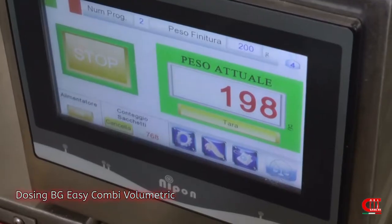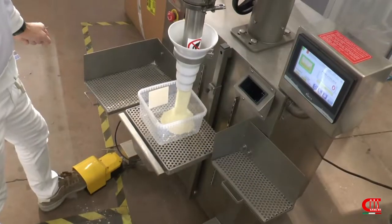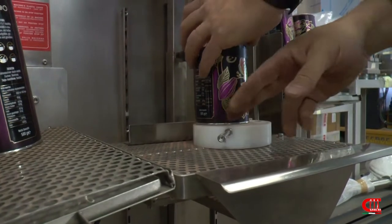In case of bigger productions, we suggest our automatic packing machines. According to the product to be packed, we have different optimal solutions and customization options.